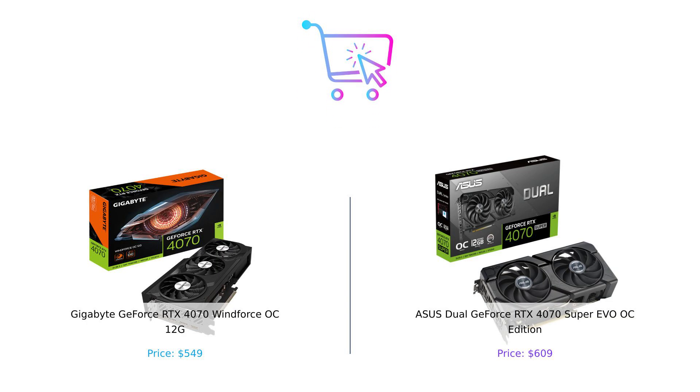So which one should you buy? If you're looking to save a few bucks while still getting solid performance, the Gigabyte GeForce RTX 4070 Windforce OC might just be your best bet. But if you're all about that extra performance and pizzazz and don't mind spending a little more, the Asus Dual GeForce RTX 4070 Super EVO OC Edition could be the card for you. Make sure to leave a comment below on which card you'd choose, and don't forget to hit that like button if you found this video helpful. Until next time, keep buying smart.